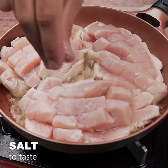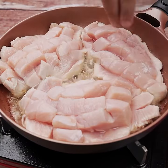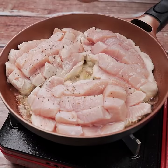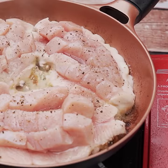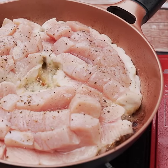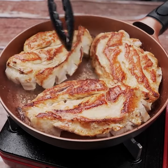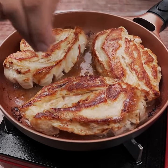We'll season with salt to taste and black pepper to taste. As soon as it browns on one side, we'll flip it. Season the other side too.